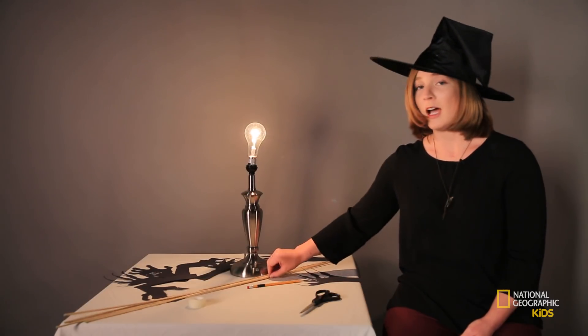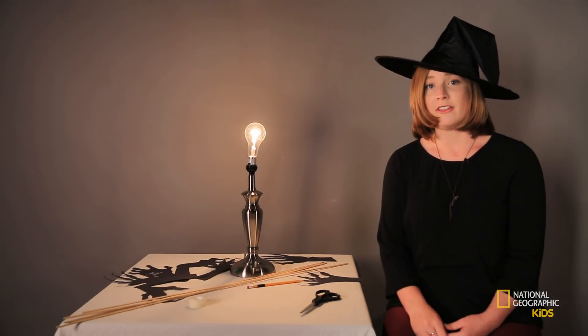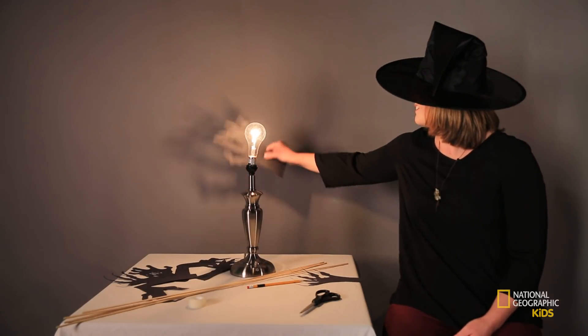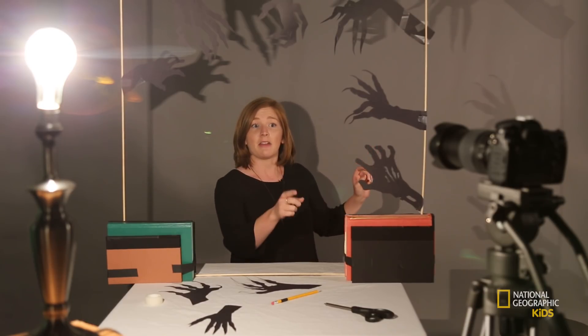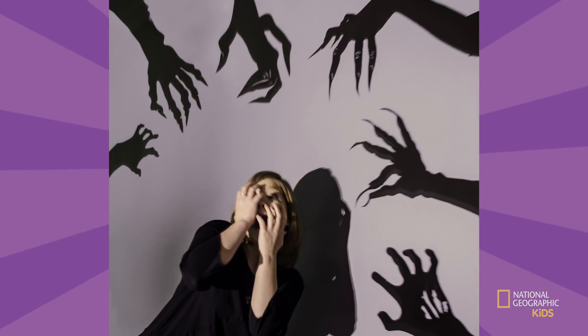Make a frame with your dowels and tape the hands to the inside edges. Then place this frame in front of a lamp. So I have my frame set up with the hands — I have it propped up with some books on a table. My camera is next to my light source so I don't get the shadow in the shot. I have my camera on a timer and it's about to go off right now. Now this is a seriously spooky shadow shot.